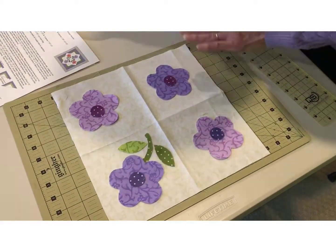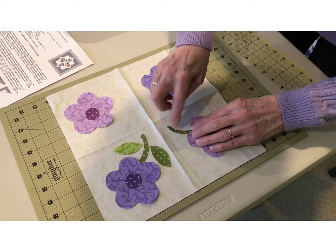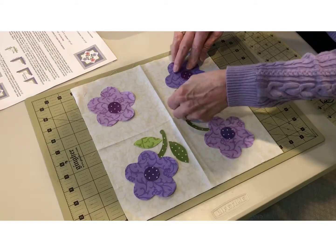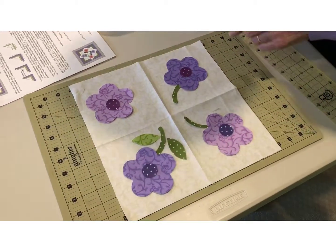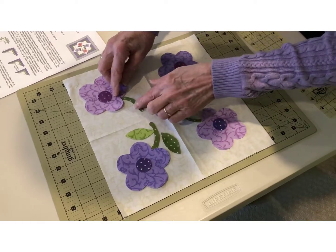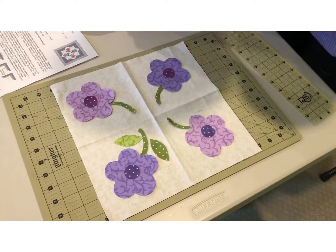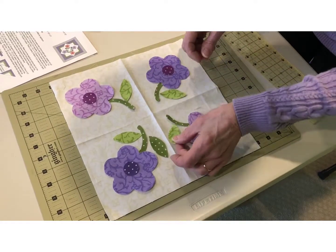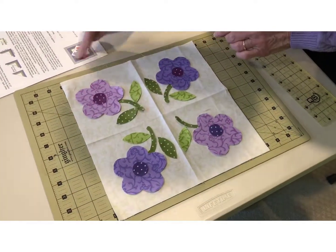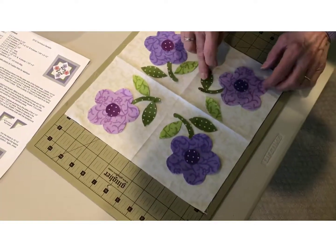Then we will iron them down and applique them — I used a buttonhole stitch. You just want to make sure that all four look similar. I put the flower up there so I have a hole for the stem to go in. Put it under there like such, and then center your little pieces. I'll peel the paper off of all of these when I get them placed properly, so they all go in their positions as seen in the layout that's on the diagram — the paper pattern there.